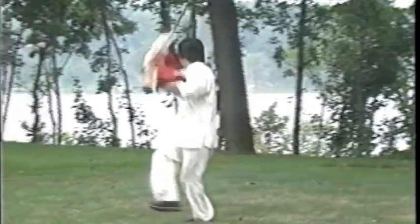This hook sword form can create figure-eight and circular patterns with the hook swords. Hook swords also make beautiful tournament weapons.